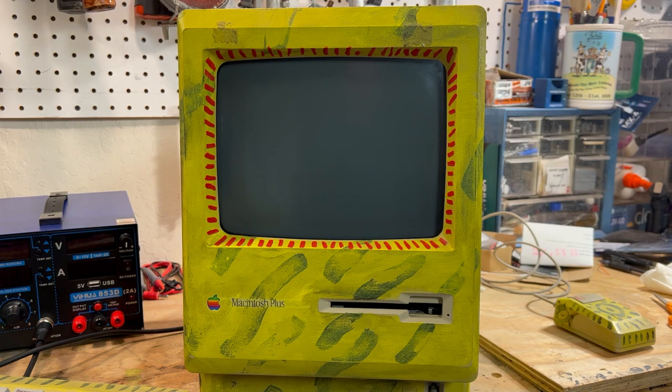Hi, this is Dave from Dave's Vintage Apple Tech, and today we're going to test out this Blue SCSI that I got from my friend Steve from Mac84.